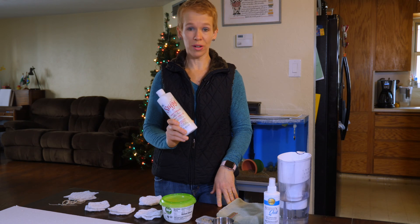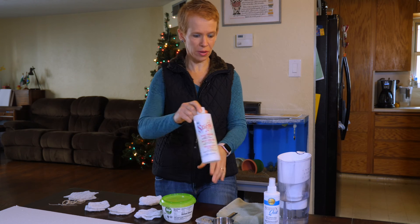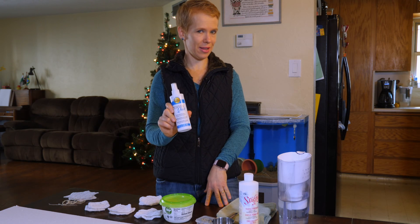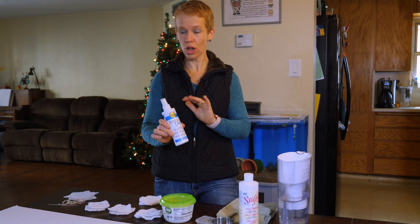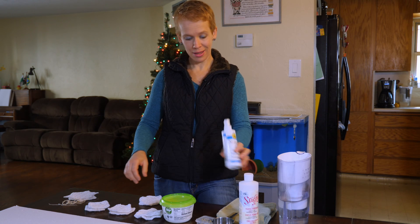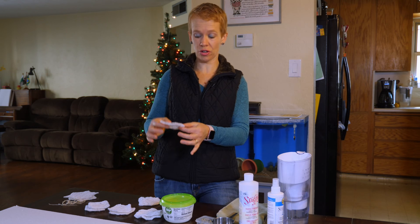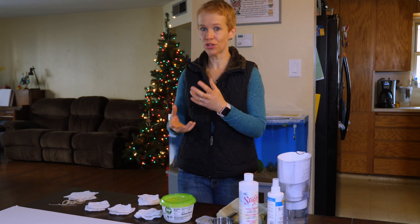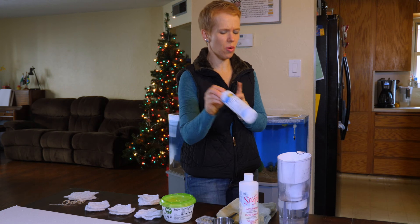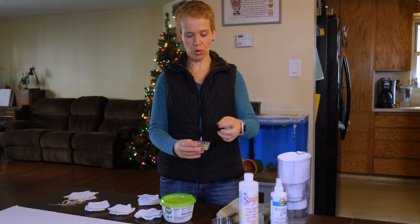Whatever you have in your shed should work. You also need the fabric stiffener. I am using Stiffy by Plaid - it works well. There are other brands on the market that also work well. There is a spray stiffening one that I recommend you not use for this project, because these shapes have to be really dipped into the liquid so they actually get the texture you are looking for in a Christmas ornament.